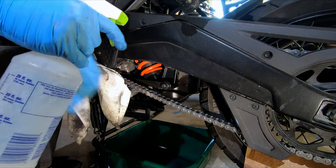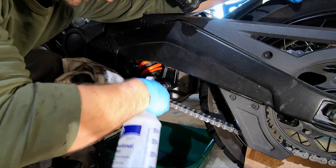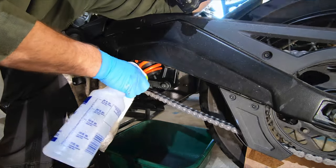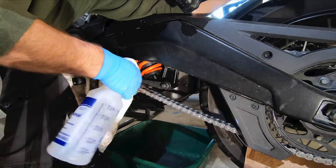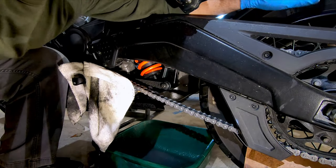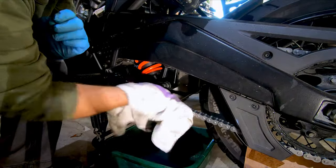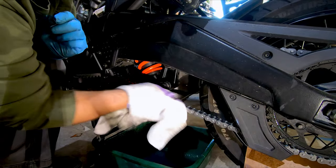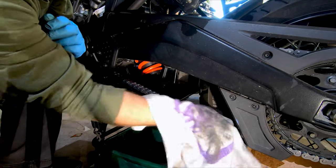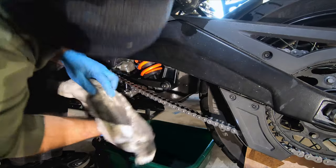What I like to do next is just rinse the chain with a spray bottle of plain water, just to try and rinse it out. Then we'll take our towel again and just go around a bit to help dry it off. You can also go in and wipe up any overspray you've gotten on the bike.